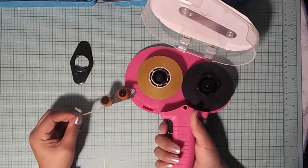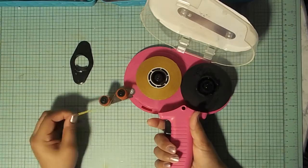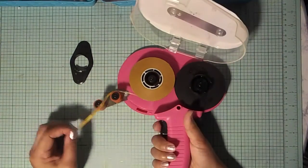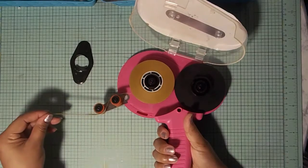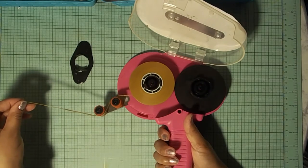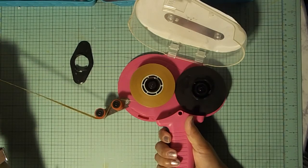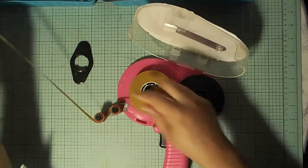This part is important: you have to press here, because otherwise the wheels will not move. You need to press here to release it. Once you do that, you see it starts to move — but do that slowly, and then just keep pulling until you think you have enough.